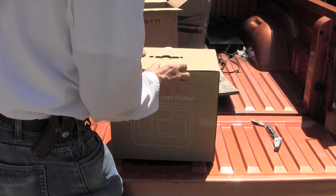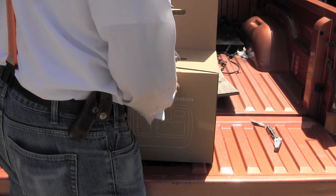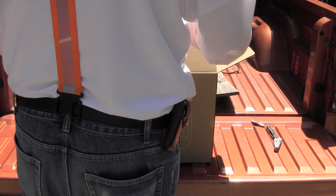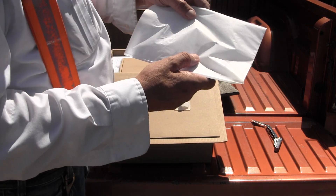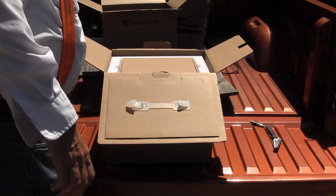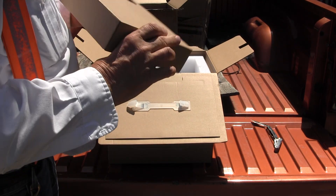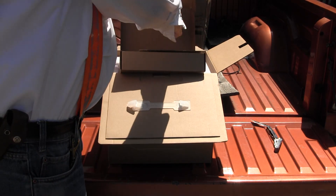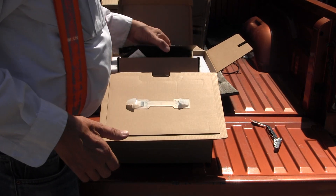Open it up like that. And then we've got some information and a little plastic thing. Here's all the connection stuff — it's kind of heavy. We've got a bunch of stuff, including a cardboard separator.